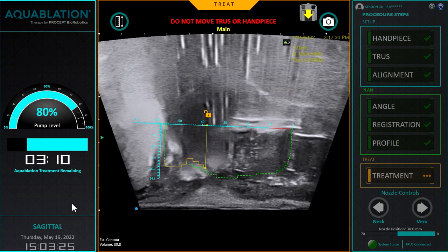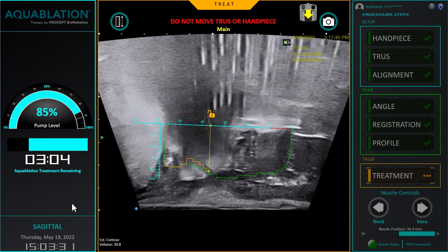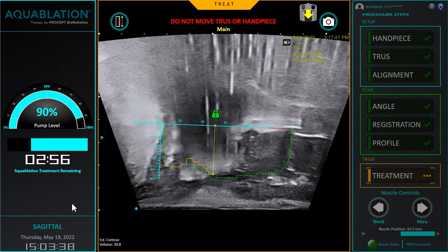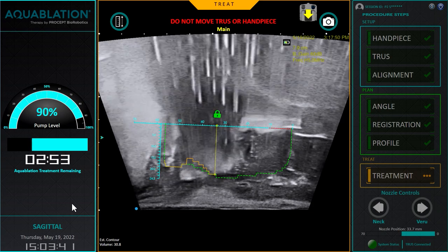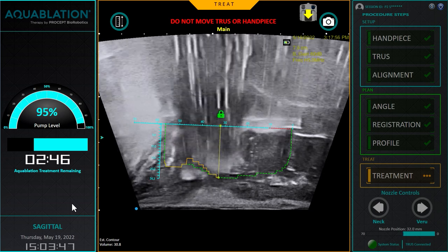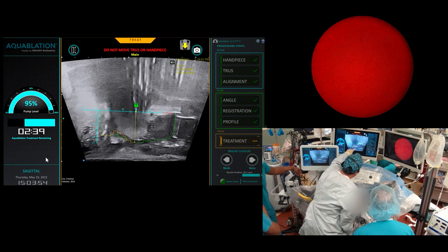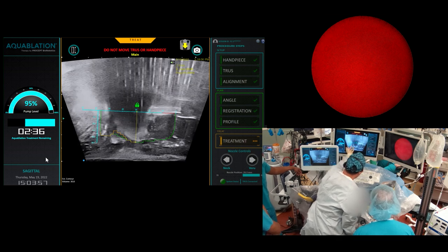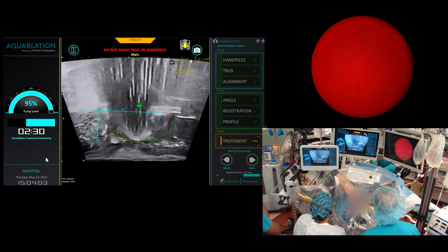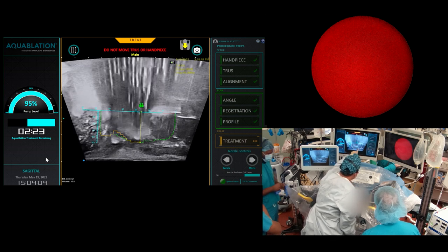I can back off. It looks awesome — you can see the water jet going right where we predicted it would go, and this tissue is just being obliterated. Coming down nice and easy. We're at 95% pump level, two and a half minutes left, and then we're done. This is just gorgeous. I predict we're going to have some tissue here — we'll go back in and scope. But this whole middle aspect of the prostate is just wide open.